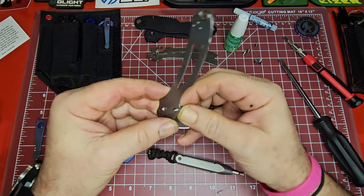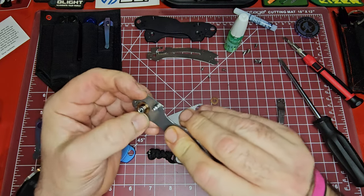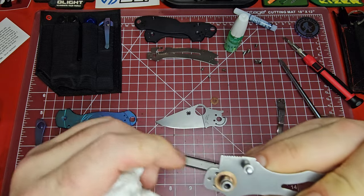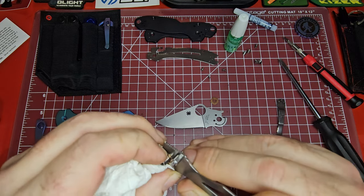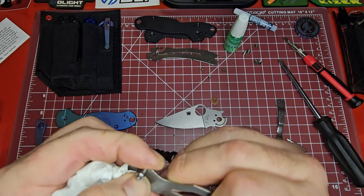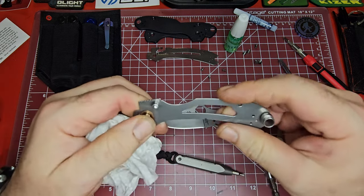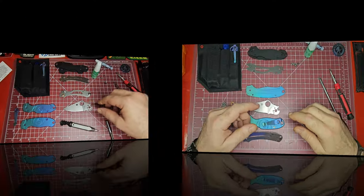I don't think that piece has to come out. I need to clean that pivot some more — you can see on the pivot where I had to burn it a little bit. I think they have that washer Loctited on there as well, which I don't get. But anyway, we got that off — we got the whole thing taken apart.